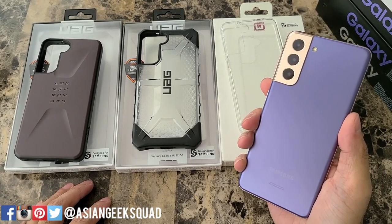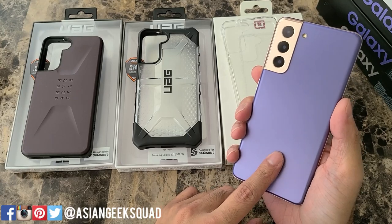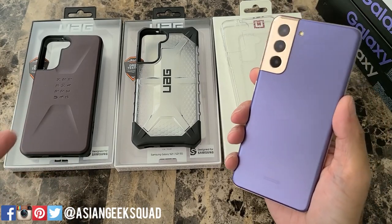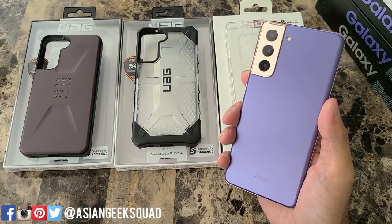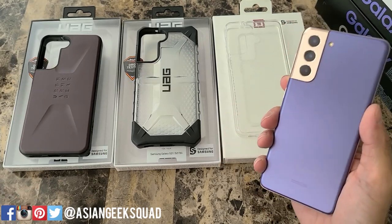Aloha everyone, this is Max with Asian Geek Squad and today we're doing our Urban Armor Gear cases review for the Samsung Galaxy S21. The S21 we have here is Phantom Violet — I always want to say Phantom Purple. We have three cases for you from Urban Armor Gear, and if you're interested in any of these cases, please support our channel and check out the links in the description below.